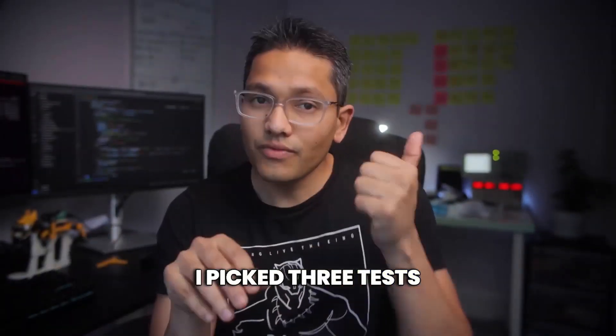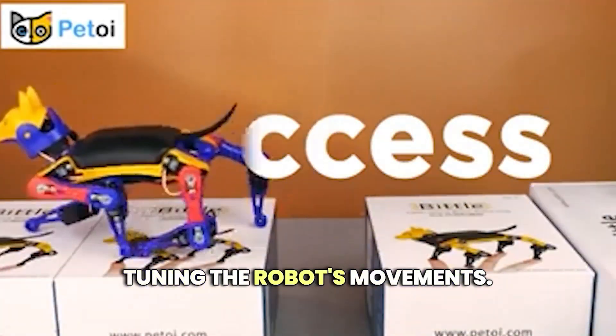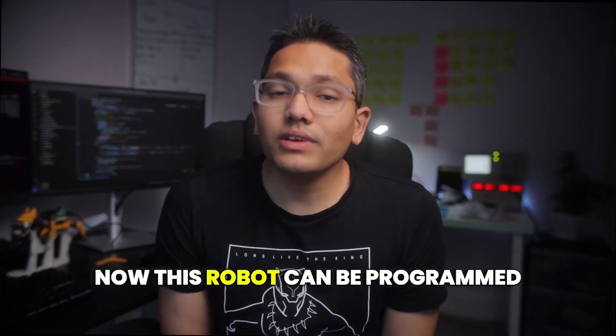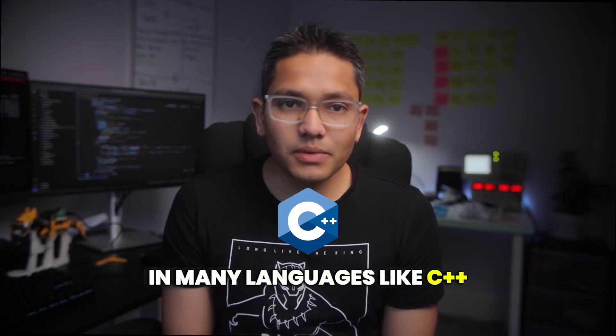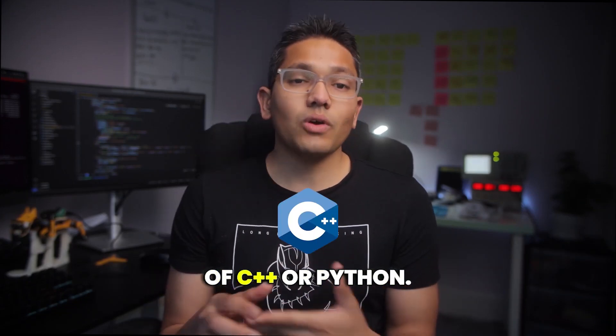I picked three tests. First, we are going to check if we can learn calibration by fine-tuning the robot's movements. You can do exactly the same thing through Arduino also via calibration code. Second, we'll test how straightforward it is. This robot can be programmed in many languages like C++, Arduino programming language which is a simplified version of C++, or Python.